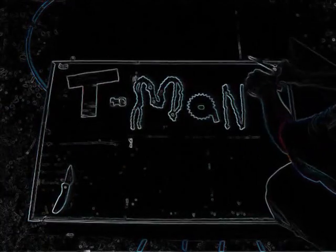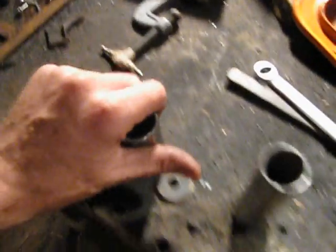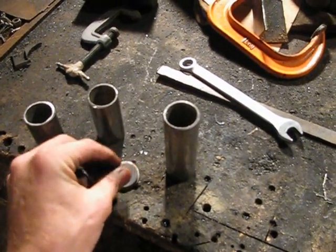Okay guys, now we're doing the wheels, the spacers for the wheels, and you'll see what I do on the end of the axle here. So I've got the spacers here for the outside portion of the axle on the outside of the frame.